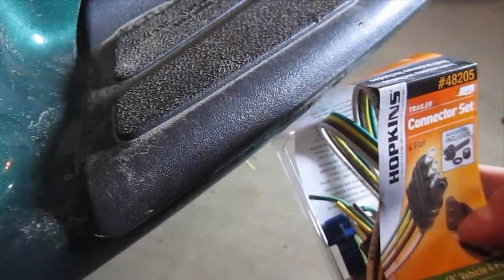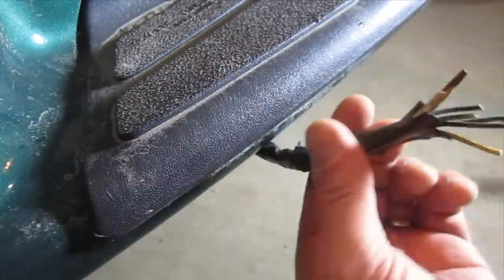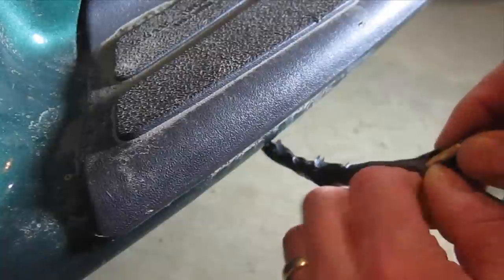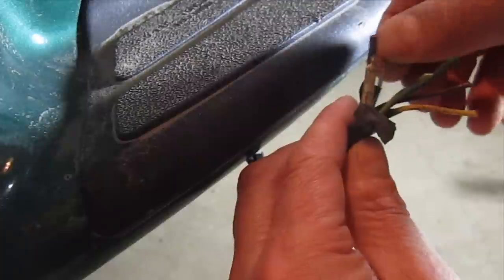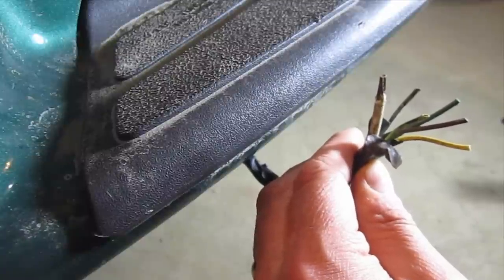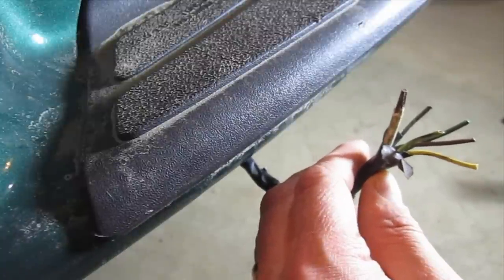I picked up a set here at Walmart — it's the four flat connector. I dug around up under where my spare tire is and found a series of wires under there. They are color coded, and that obviously helps. They do match up in this case, but I thought I'd run through how to test each one of these wires so you know which wire should go to which end on the connector.